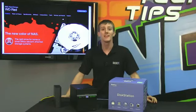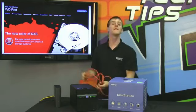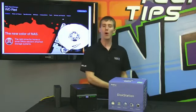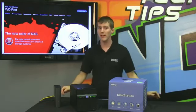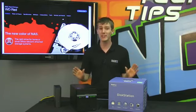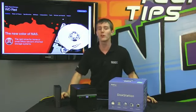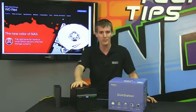Welcome to NCIX Tech Tips. Today's episode is all about NAS, or Network Attached Storage. If you need to keep your data safe and want to keep it all in one place, you want Network Attached Storage. However, not all consumer drives are ideal for NAS operation. Today's episode is going to focus on the WD RED series drives, which are all new and pretty much the perfect choice for your network RAID storage.